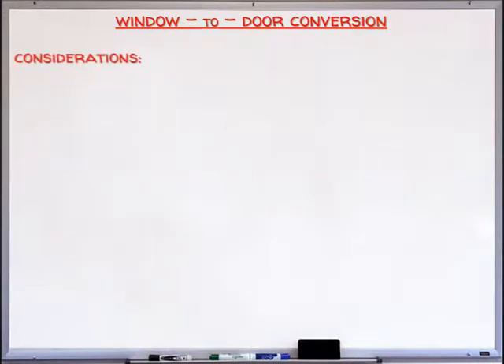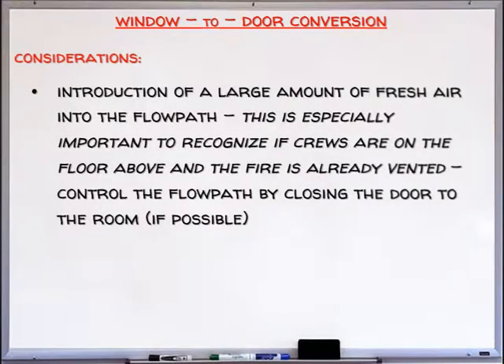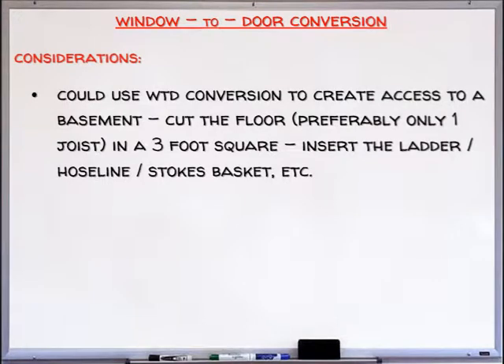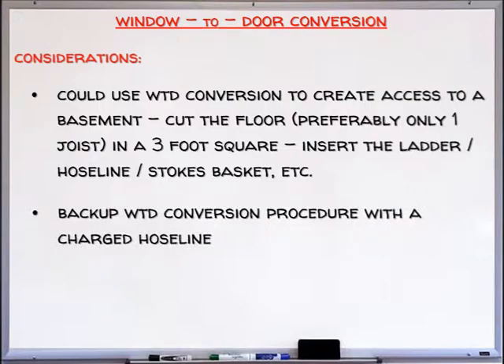Keep in mind the following considerations. Introduction of a large amount of fresh air into the flow path is especially important to recognize if crews are on the floor above and the fire is already vented. Control the flow path by closing the door to the room if at all possible. Tools should have already been staged as part of the RIT responsibilities. You could also use window-to-door conversion to create access to a basement — cut the floor, preferably only one joist, in a 3-foot square, then insert the ladder, hose line, or Stokes basket. Always remember to back up the window-to-door conversion procedure with a charged hose line.